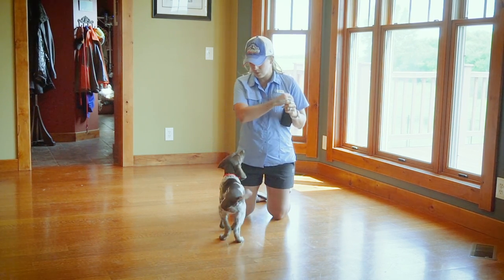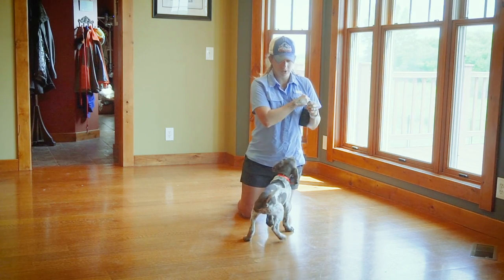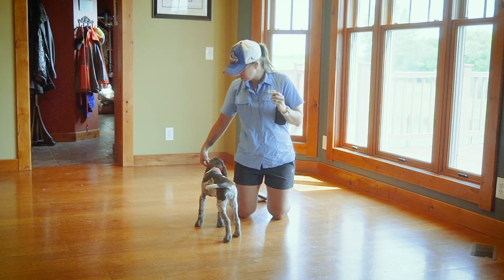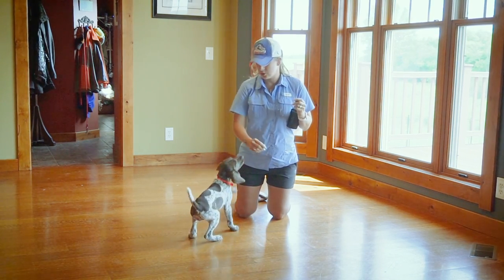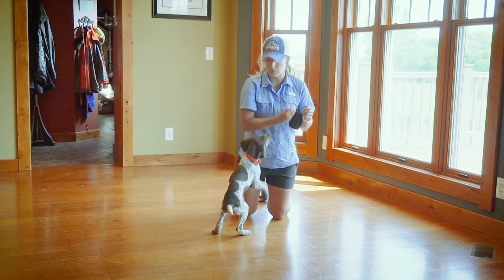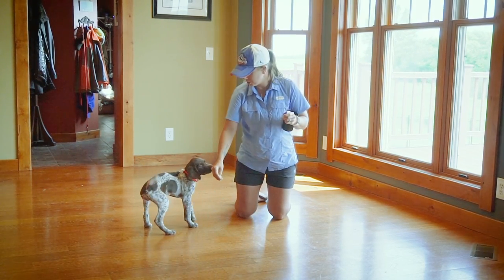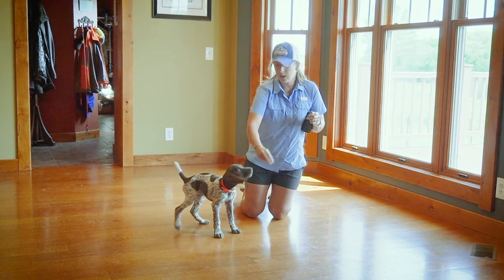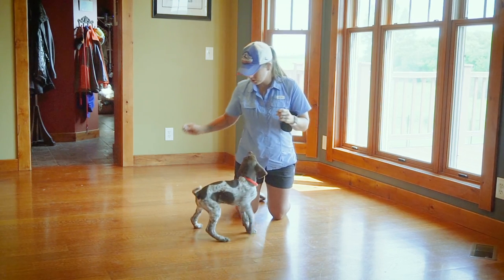Anything she's doing now, she would be conditioning herself to do. We don't want her to continue to jump up on us because that's just the behavior that will continue as she gets older. So she's really about jumping up on me for these treats.